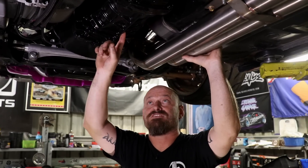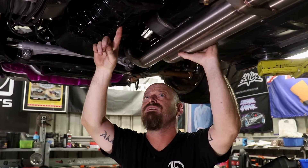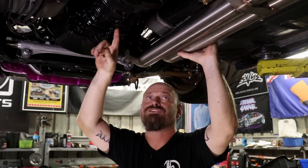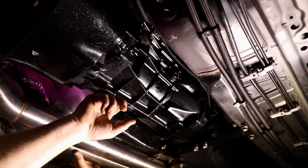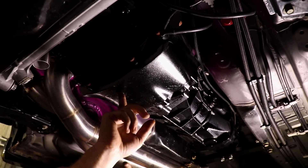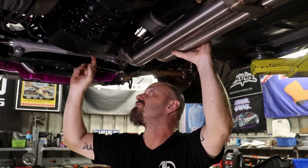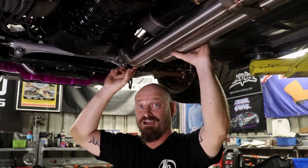The transmission is a T56 from approximately a 2000-model Commodore — so an LS1 unit — a very easy box to get in Australia and quite cheap, but also very strong, making it a no-brainer for this type of conversion. It's adapted to the engine via a CRS bell housing, which is also an Australian product, and uses a Mantic twin-plate clutch, which is a really nice unit.